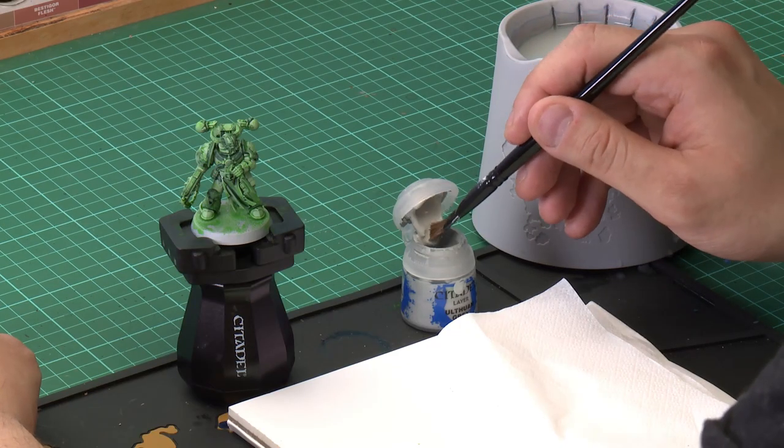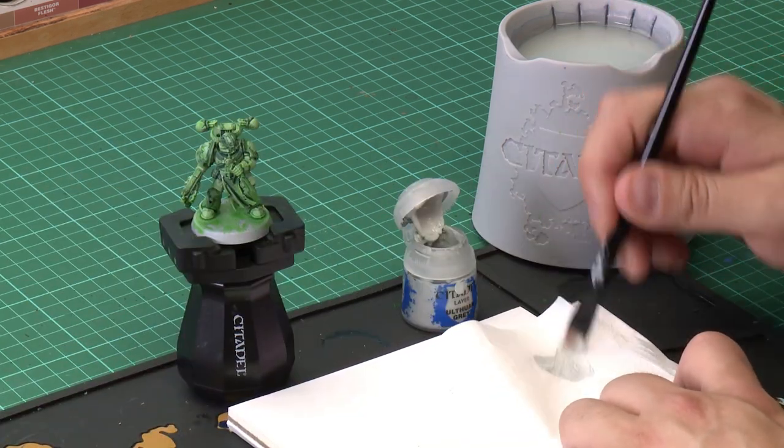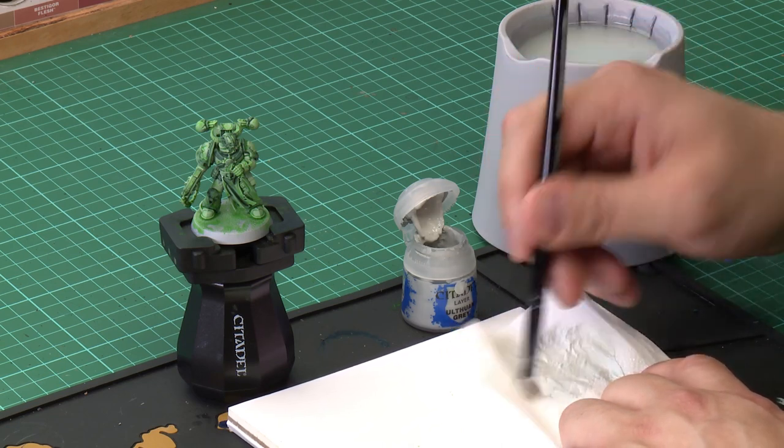The next thing we're going to do is apply a drybrush all over the model using Ulthuan Grey. This will help pick out the raised areas of the figure but also make it look a bit more pale and ghostly. We'll use a medium dry brush for this. We take a little bit of paint from the pot and wipe off most of it onto a piece of tissue — we want to get rid of most of the paint off the brush to help the drybrush go on much lighter.